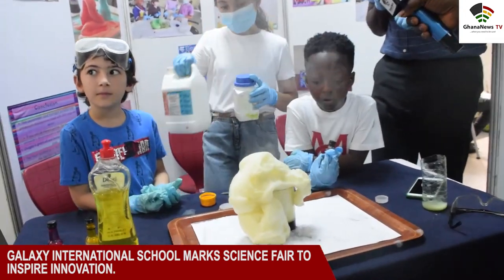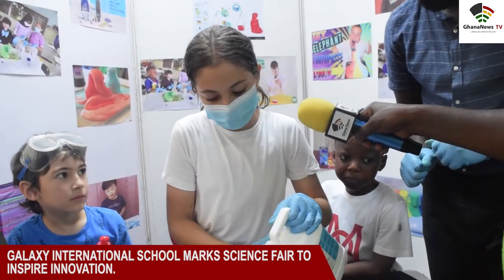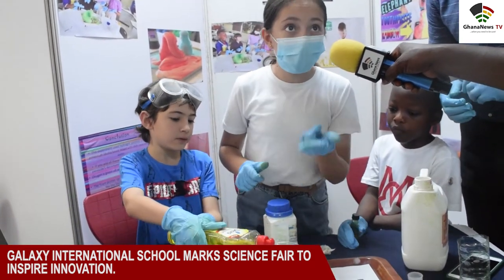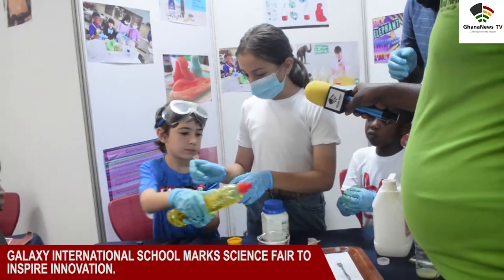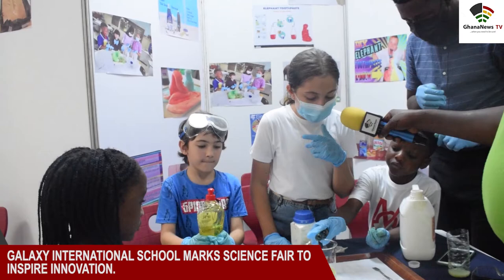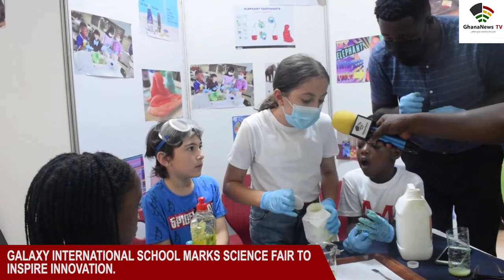Some of the students explained their science work and the theories behind them to parents and well-wishers who were present. Materials on display included hydrogen peroxide, dish soap, food coloring, and potassium iodide.